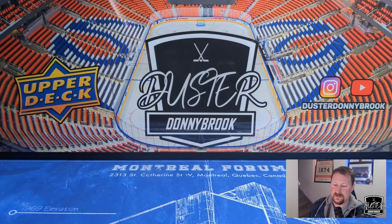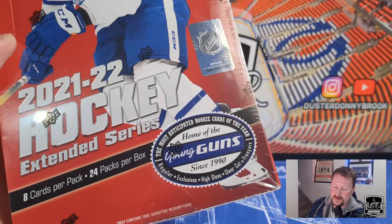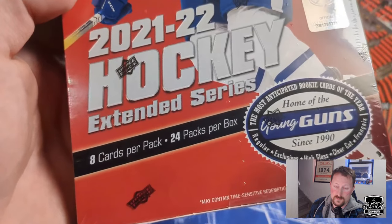Dr. Donnybrook here, boys, and today we got yet another hobby box of Upper Deck 21-22 Extended Series Hockey featuring 8 cards per pack and 24 packs per box.